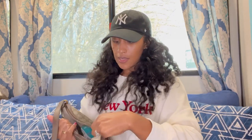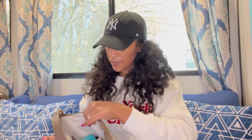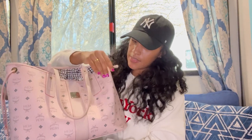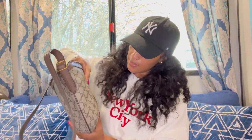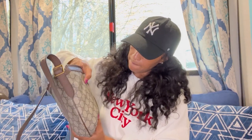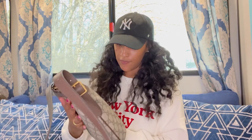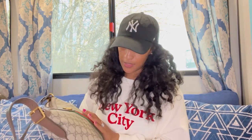I watched numerous videos on YouTubers talking about this purse, and a couple of them said the canvas feels a little thin. I can see what they're talking about — compared to this other purse here, the canvas is a little bit thicker. This one is different, but I still enjoy it. I feel like it's going to hold up to its name and to the brand.